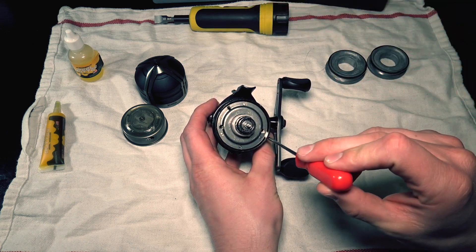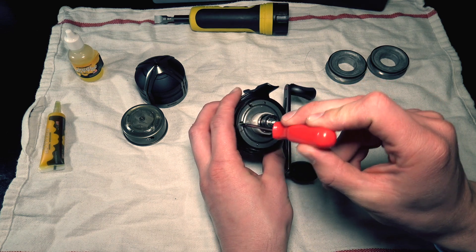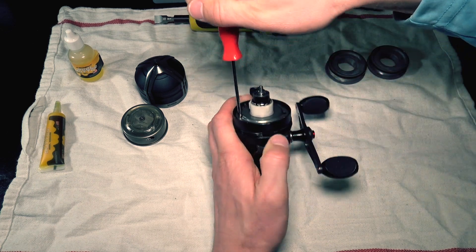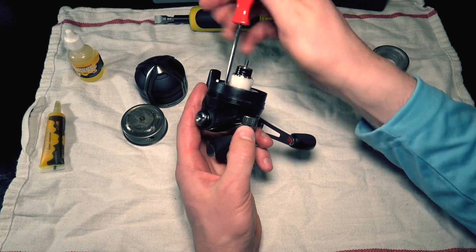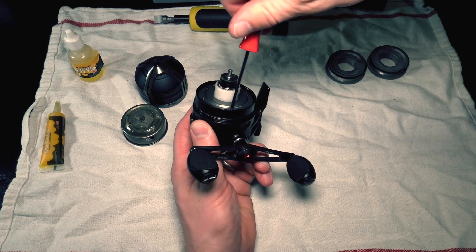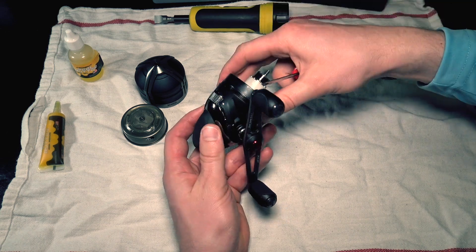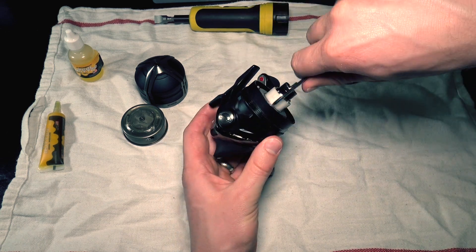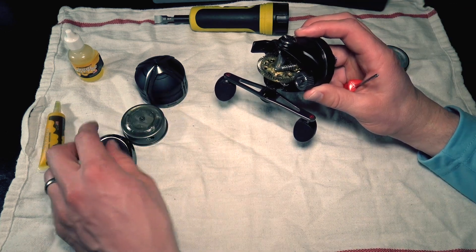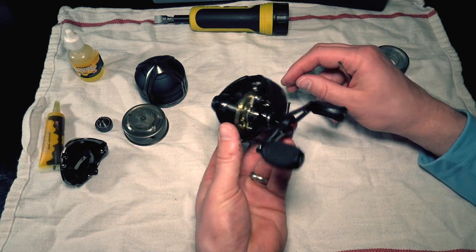The next step is to unscrew these two little screws right here. Now this one on this side has a little gear in the way so you might have to wiggle that gear out of the way. Make sure you have a good seat on that screw so we're not stripping it. What that's gonna do is it's gonna slow release your back cover assembly down here on the bottom. Unscrew that and now our back cover assembly is starting to break loose. Now our back cover assembly pops off and our drag wheel can pop out.